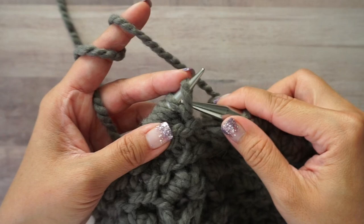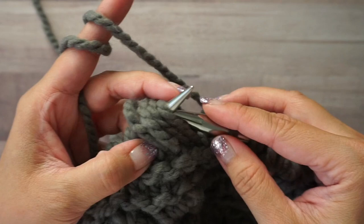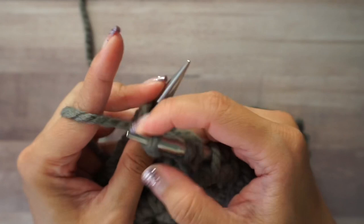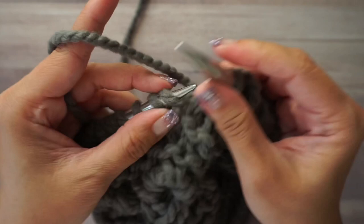Let's do that one more time: slip one, drop two; slip one, drop two; slip one, drop two; slip one last one and drop two. Move those four slip stitches back onto your left-hand needle. Purl, knit, purl, and knit all in the same four stitches. Double-check each time to make sure you have four stitches worked into those four loops. Repeat that all the way around.